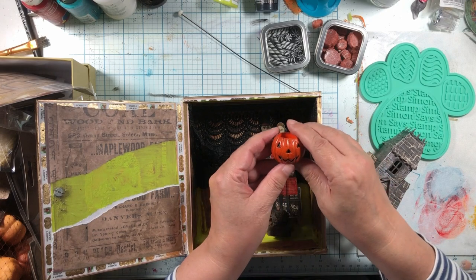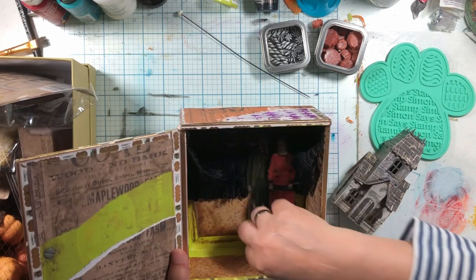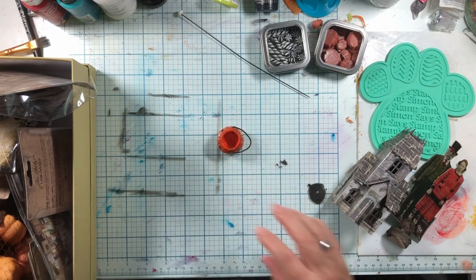We have this amazing little jack-o-lantern. This is kind of — well, we need to do some work on the inside here. But we need to embellish our embellishments.